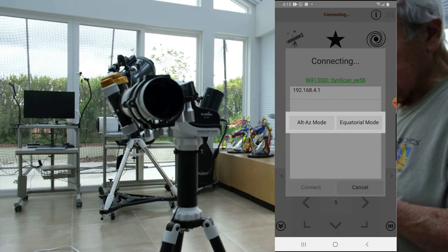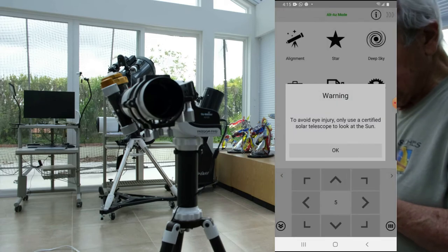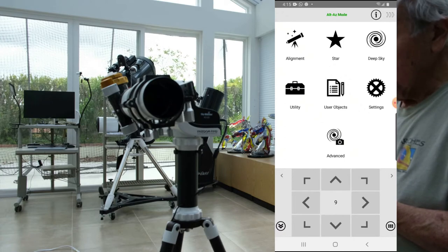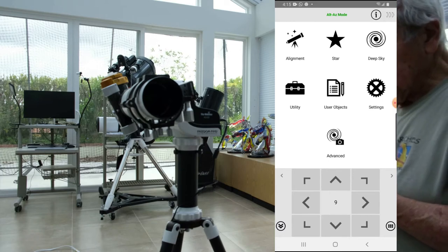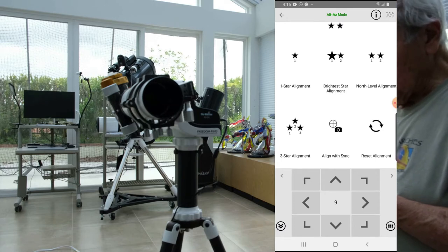It finds the Alt-Az and the equatorial. Today we only discuss the Alt-Az. It worries me about the sun. Let's see if it's connected. Let's move. So now I want to align, and I align it with the North-Level alignment.